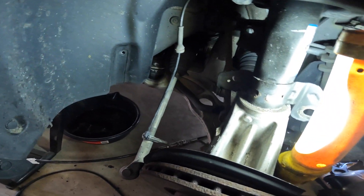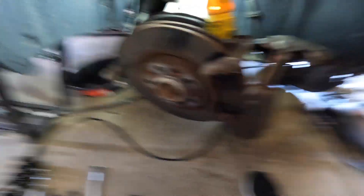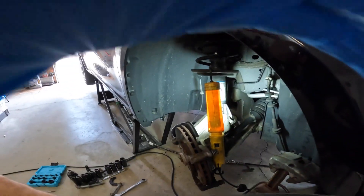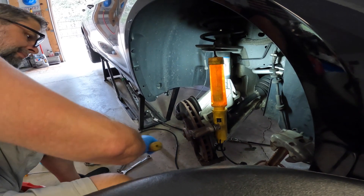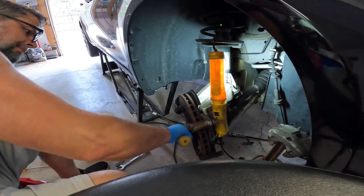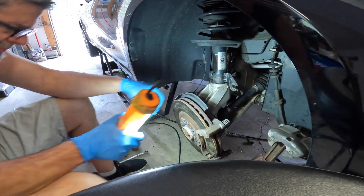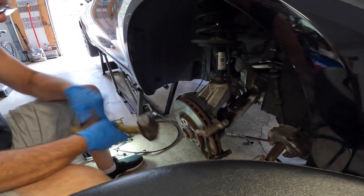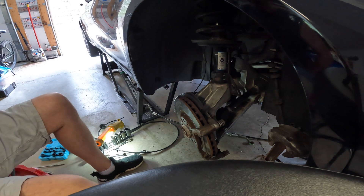Now all we gotta do is pry this guy out. I want to tap on here just to make sure it's not rusted in — I'll give it a couple of taps just in case. It seems pretty rusted in there. There we go, it's free now.